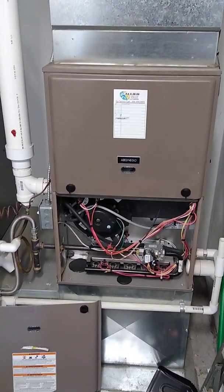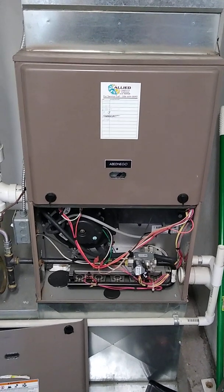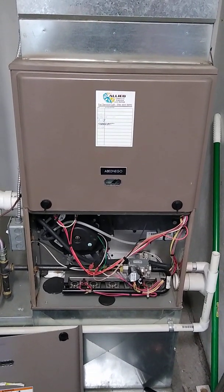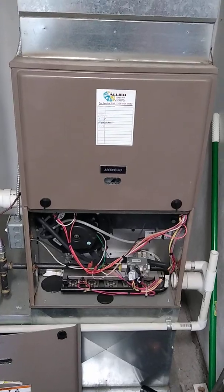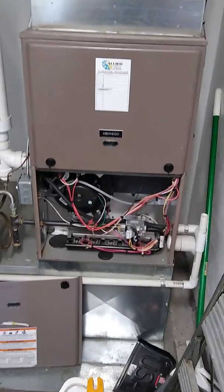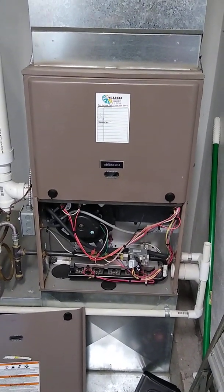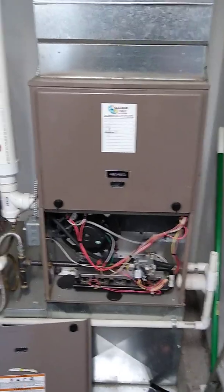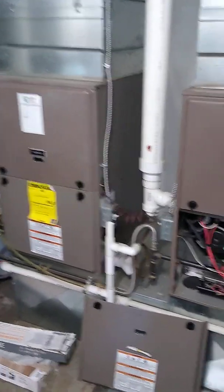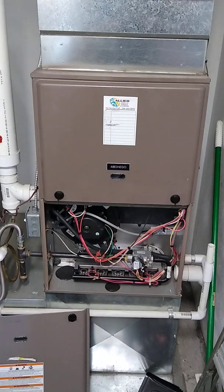These furnaces work in tandem to heat the main space in this commercial structure. The furnace used to have a PSC motor. I already recorded the data from the old motor and observed that in heat mode the motor pulled about eight amps, and on continuous fan mode it pulled roughly seven and a half amps. You have to multiply that times two since they're twinned. Because this is a commercial facility, we have to continuously run the fan during occupied mode to purge fresh air into the building.